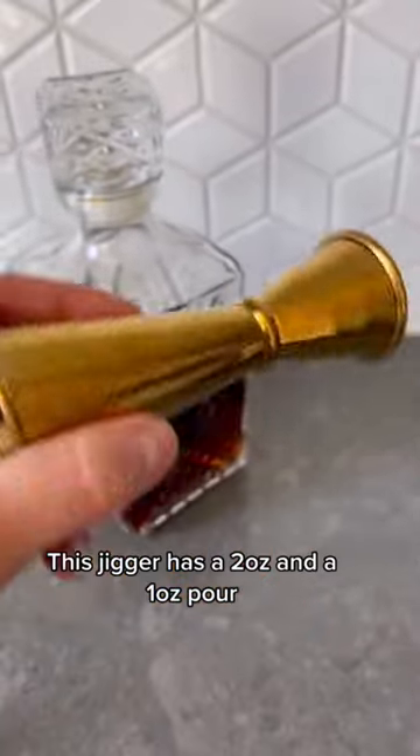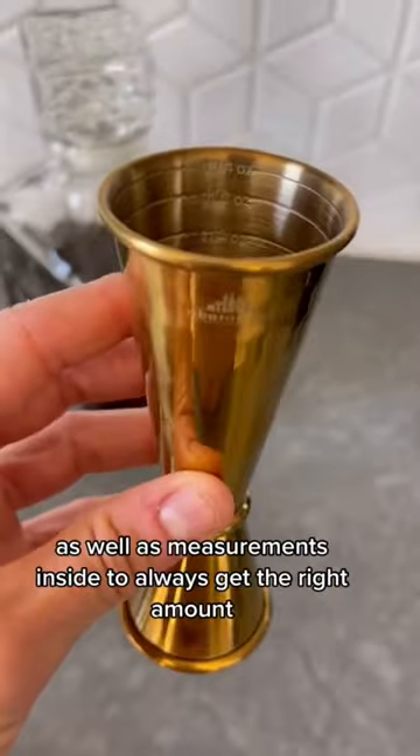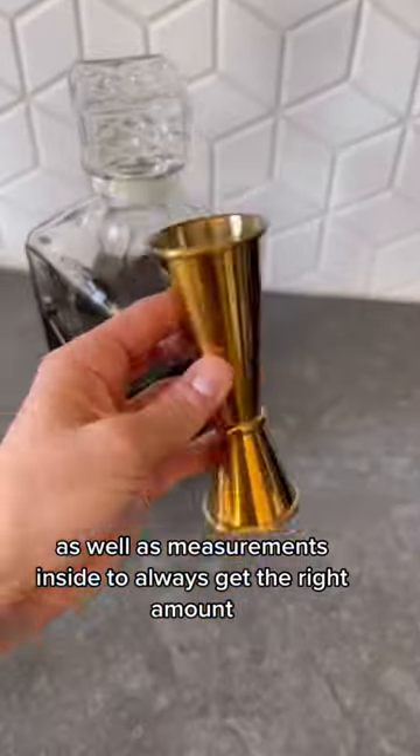Here are my favorites to upgrade your home bar. This jigger has a two ounce and a one ounce pour, as well as measurements inside to always get the right amount.